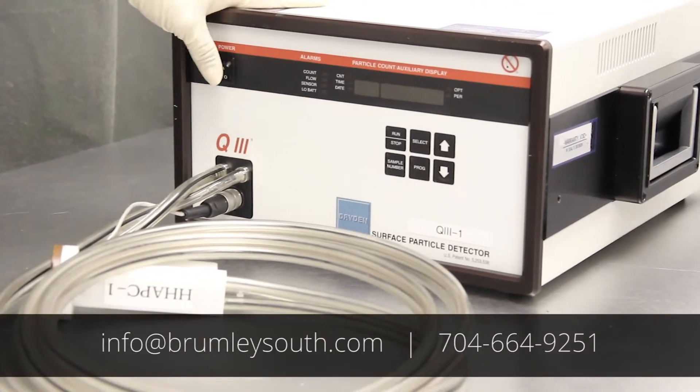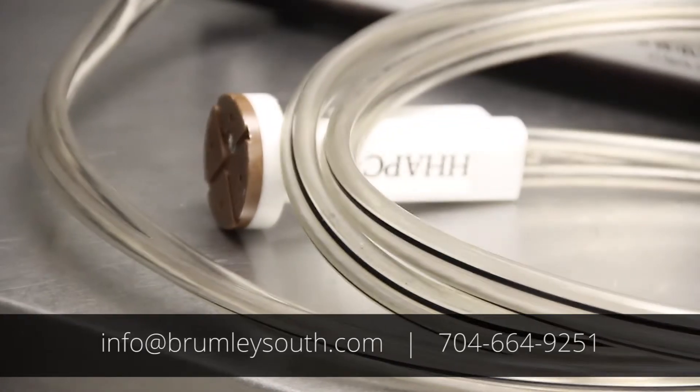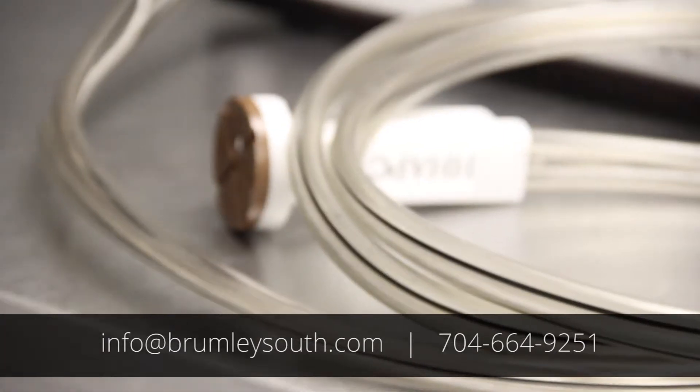This is a Dryden Q3, which needs an annual amp preventive maintenance and calibration. Many times these tools come in with an Error 1.